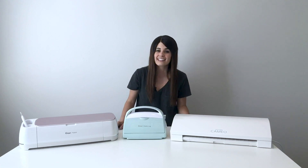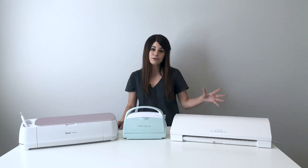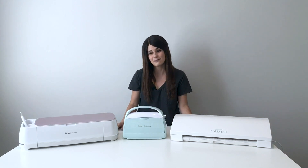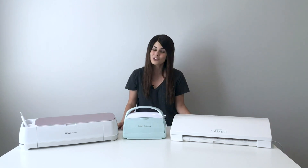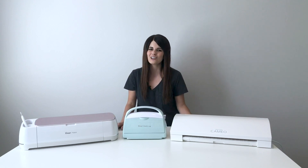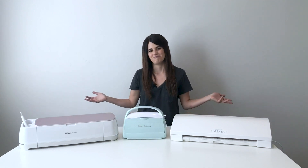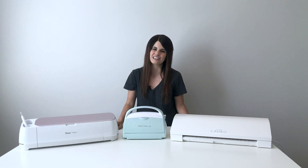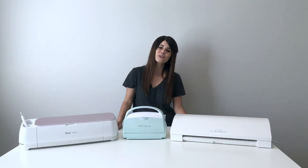My name is Carly Hall and for the last several years I have worked for both Silhouette and Cricut on their project design and education teams, teaching people how to craft. So now I'm here doing my own thing, educating you on what to buy, how to use it, and really to get the most out of your crafting experience. So let's dive in.